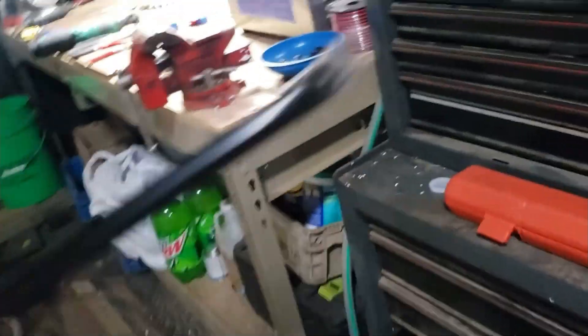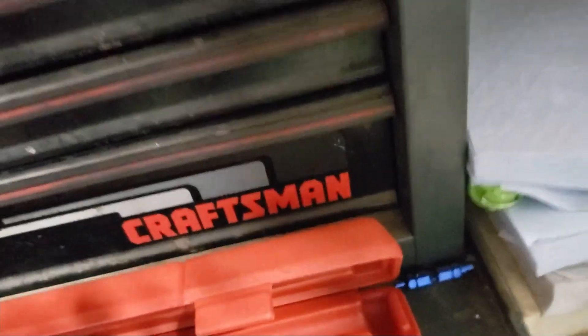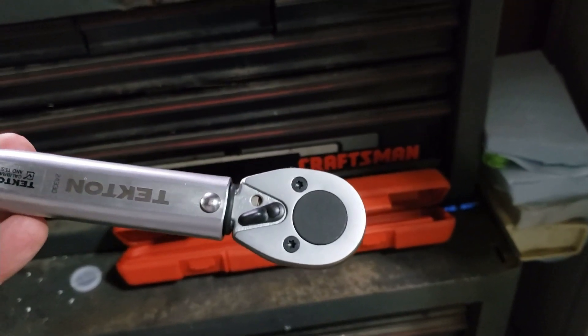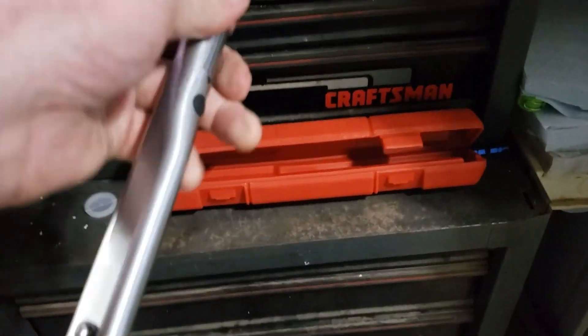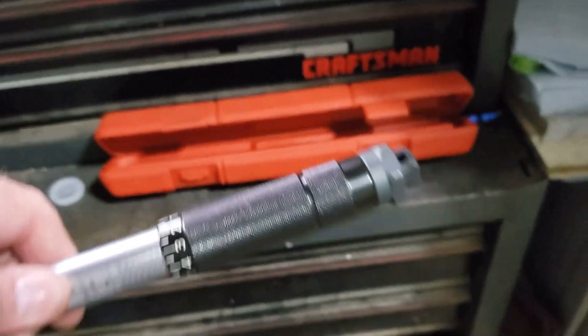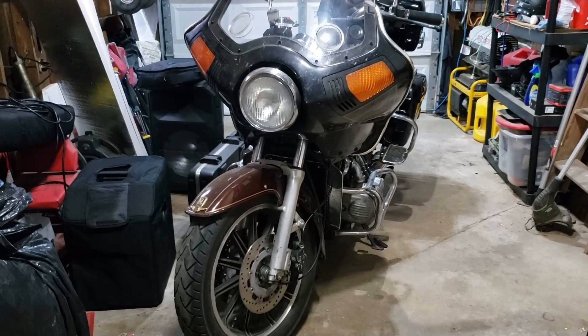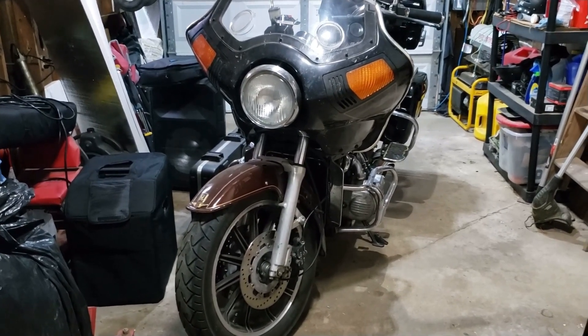Another good thing to have is a torque wrench. This one is a 3/8-inch Tekton — worth its weight in gold. It works perfectly especially when working on brake assemblies, front end parts, or any parts where the metal is light and it doesn't take much to strip or break a bolt. Torquing things properly really pays for itself — don't ask me how I know.